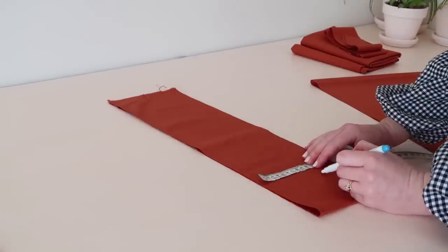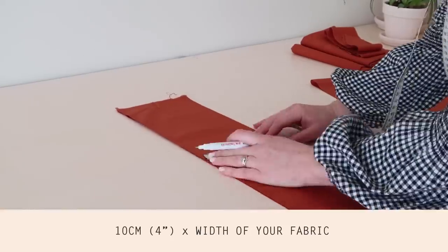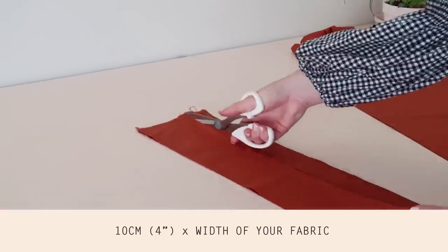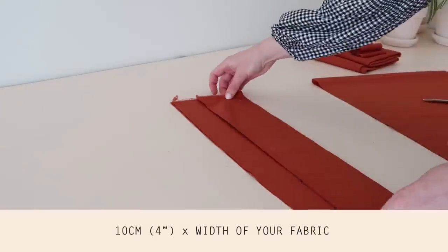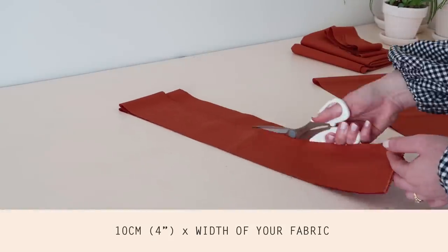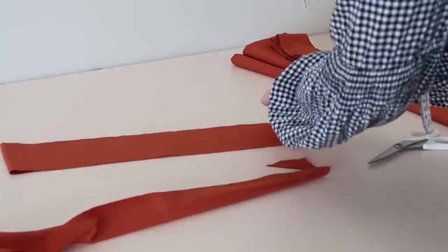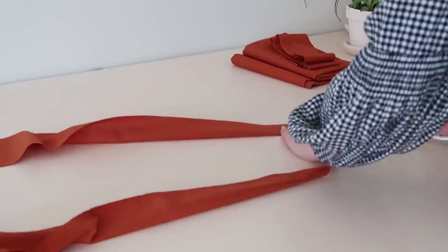Lastly, with your leftover fabric cut out two more rectangles approximately 10 centimeters or four inches by the width of your fabric. Then fold these rectangles in half lengthways and cut a small triangle off at one end. These will end up being a cute tie for the skirt.